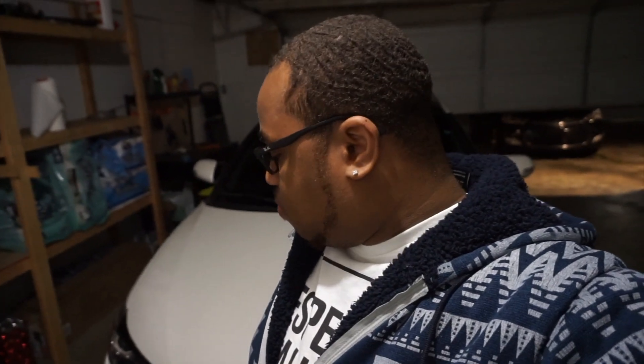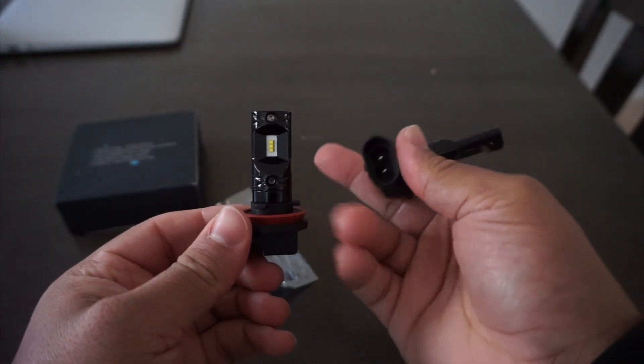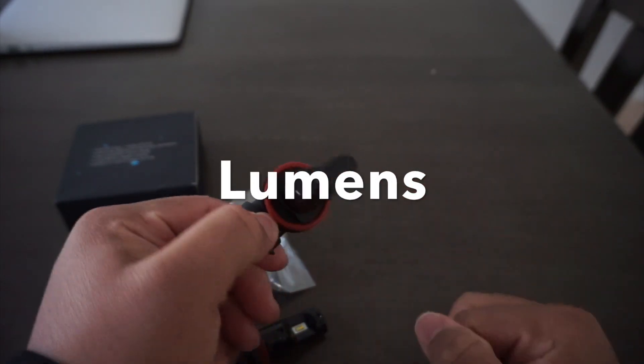I'm probably just gonna leave them in for show — they look nice and match my headlights, but for actual fog light usage I wouldn't recommend them. Now if you're gonna use them as daytime running lights, I highly recommend these — the brightness is perfect, the throw is perfect, it's not too much. The bulb has two LEDs, one on the front and one on the back, and it's just not throwing off enough lumens to be bright enough to be used as fog lights.